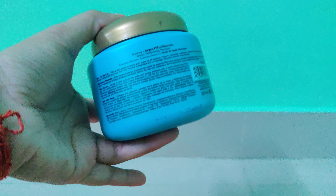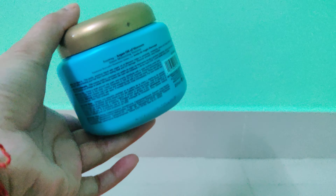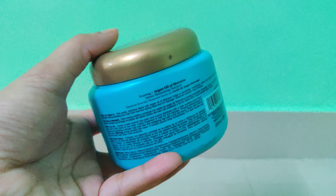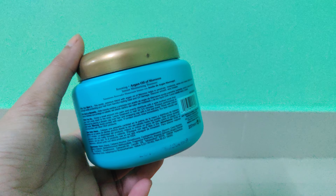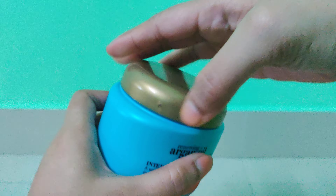Hey guys, welcome back to the channel! Today the product we're going to talk about is OGX Argan Oil of Morocco Intense Moisturizing Treatment. Basically this product is a hair mask and we're going to see if the product is worth it or not. It's a 237ml pack and the pricing for this is 725 rupees. You can get it on Amazon,